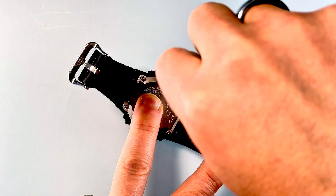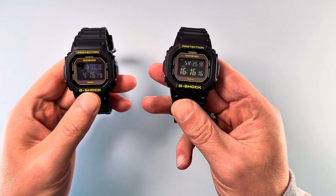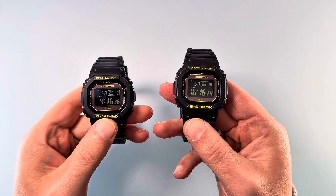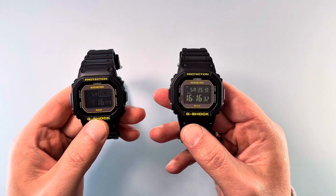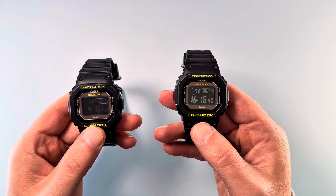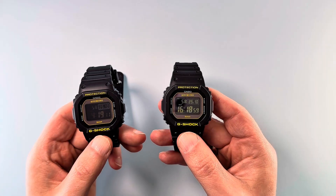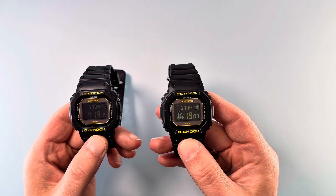Here we have it — the TN display on the left and the STN display on the right. The video doesn't quite do it justice because the lighting in here is pretty good, but the minute the lighting isn't ideal the TN display really becomes a problem, whereas the STN in pretty much any light is fine to read. It's not in my view quite as good as a MIP display, but it's a damn sight better than the regular TN displays. So that was it — any questions feel free to ask in the comments. If you give this a go yourself, good luck and please do post back with the results. Thanks for watching, this has been G-Shocker — until next time.